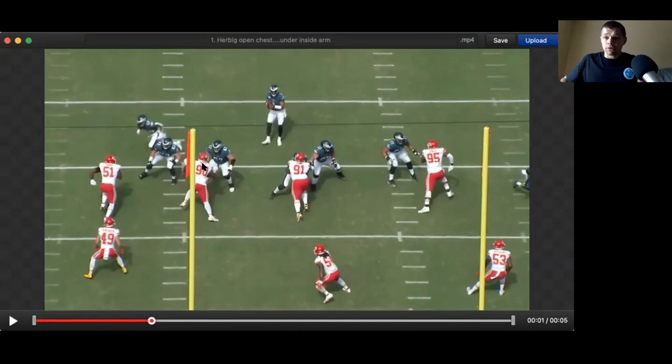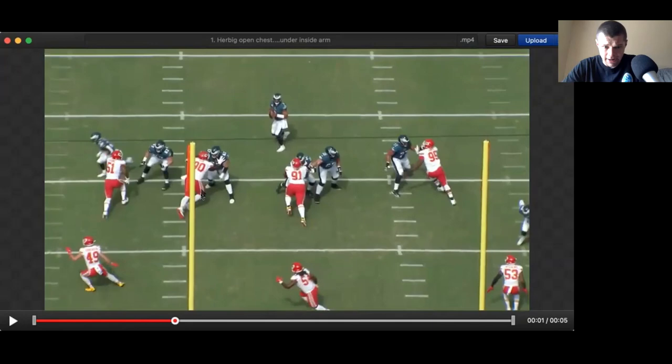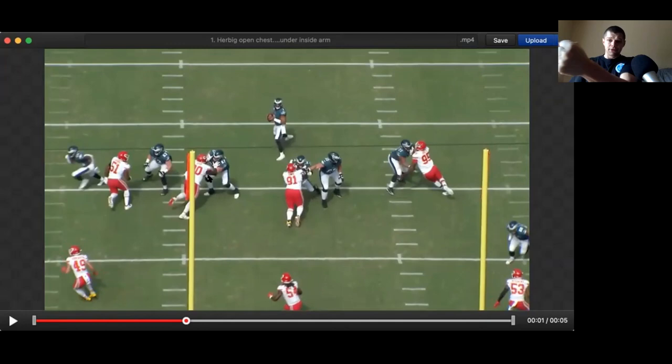When your hands are wide and dropped like this, your chest is exposed. His hands shoot late here — the carriage of his hands is not proper. He gets splashed, his chest taken. Now it's not the most powerful position from the defender, since he's kind of drifting outside while pushing forward to Herbig. What I do like about Herbig is his recovery — he's able to reach that left hand inside and land it in a good spot, really getting underneath of it.